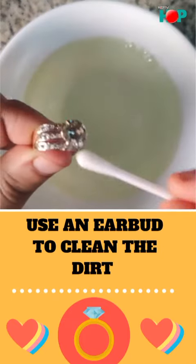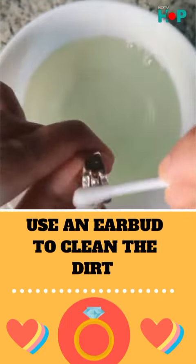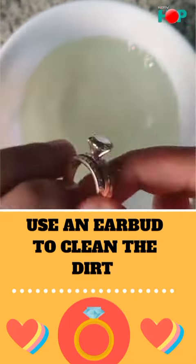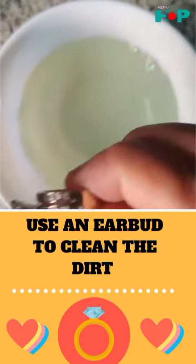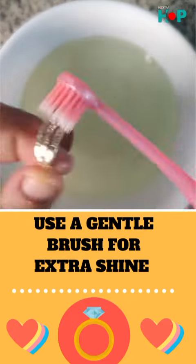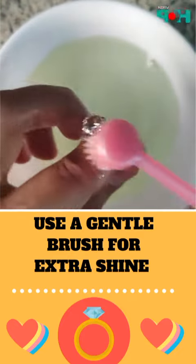After that, take an earbud, dip it into the solution, and get into all those areas where you think dirt is sticking. Then take a gentle brush, dip it into the solution, and scrub your ring properly for that extra shine.